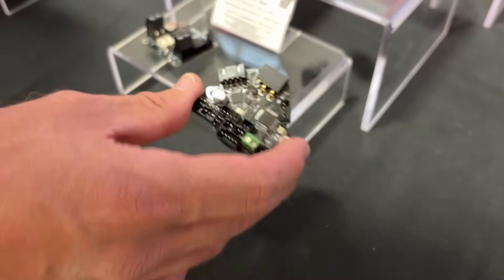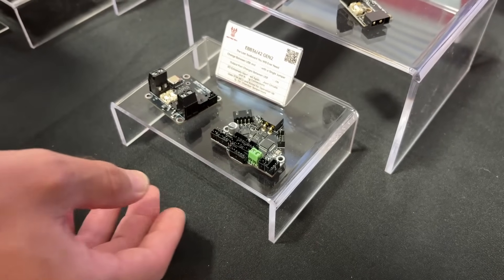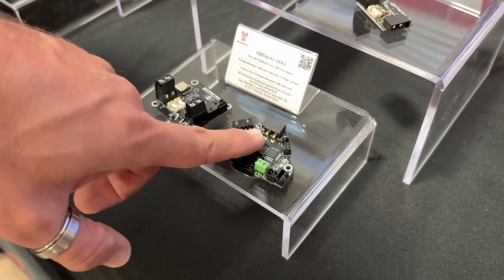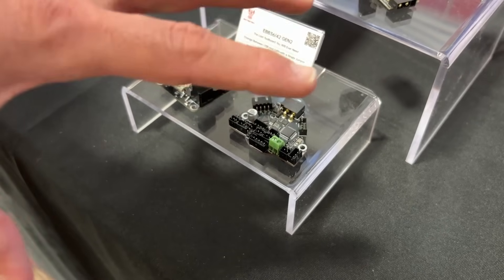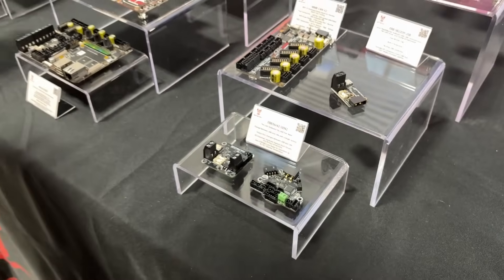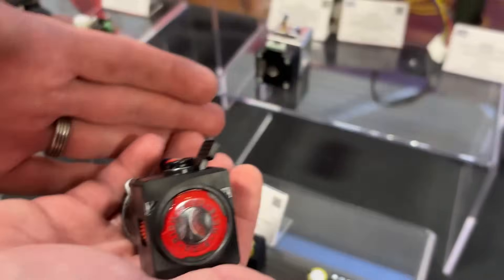The EBB 36 Gen 2 can be used on anything — not just Vorons. If you look around here you'll see the first generation used on many machines. This second generation represents about a year and a half of engineering effort. We set some pretty steep design requirements at the outset and it's taken a long time, but we're really happy we've finally got there.